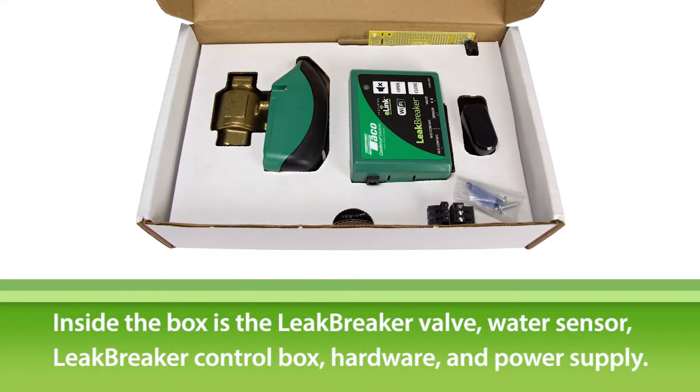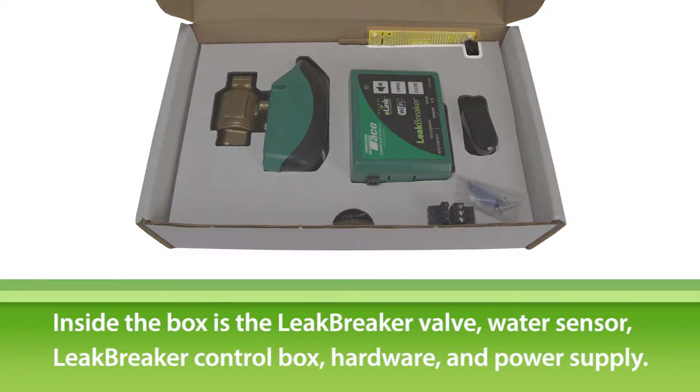When you open the box, you'll see the Leak Breaker valve, water sensor, Leak Breaker control box, hardware, and a power cord.